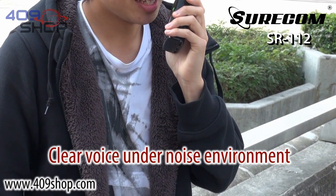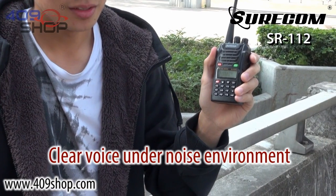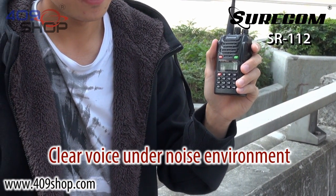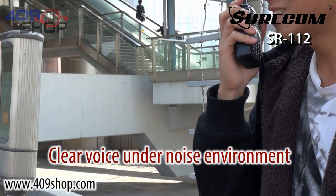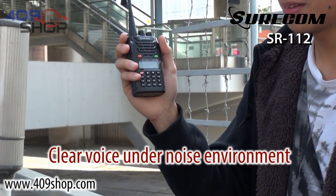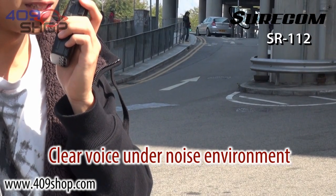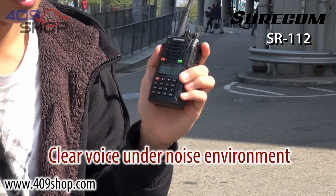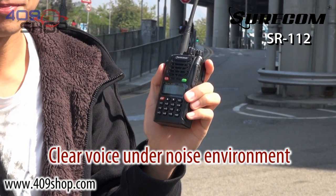This is an outdoor test of the SR112. Testing, testing, one, two. [Playback] This is an outdoor test of the SR112. Testing, testing, one, two. Testing, testing, A, B, C. [Playback] Testing, testing, A, B, C. This is an outdoor test. Testing, testing, one, two, three. [Playback] This is an outdoor test. Testing, testing, one, two, three.